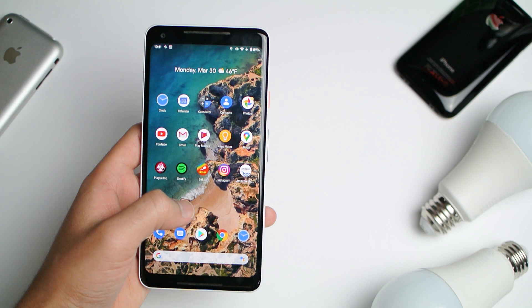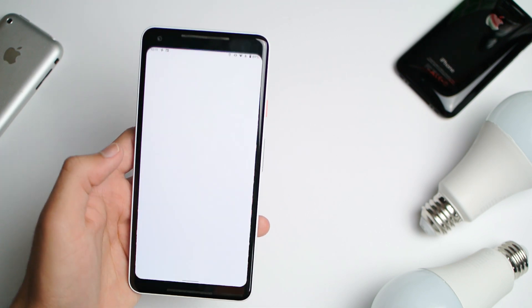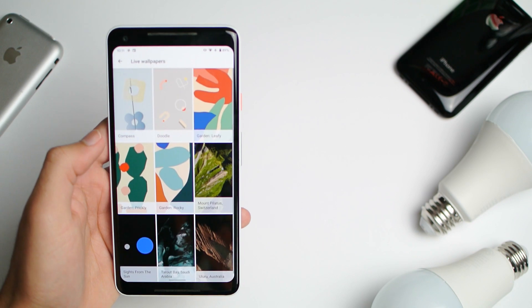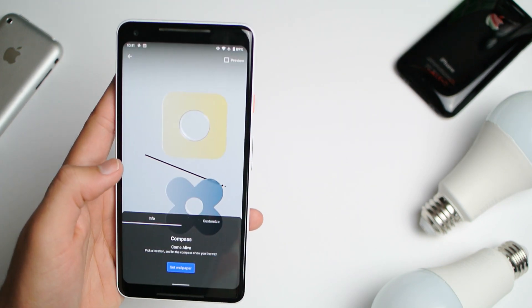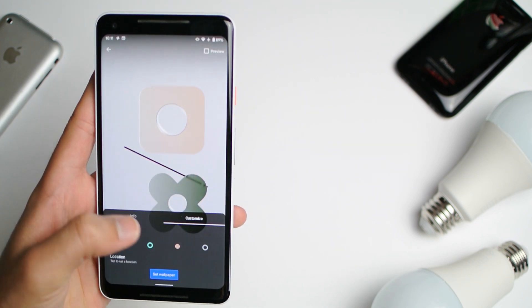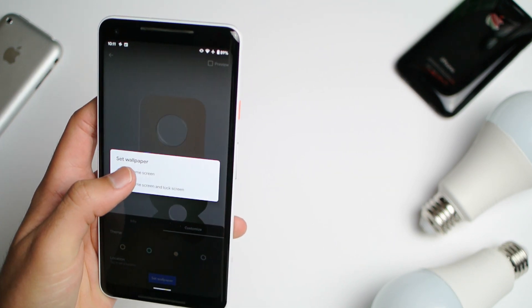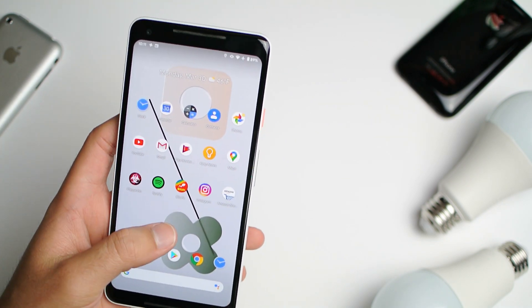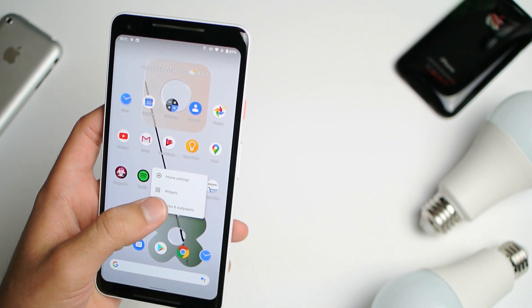The next thing we're going to do is get some really stylish wallpapers. Let's go ahead and download the Pixel 4 wallpapers — we're adding this compass one. That looks super sick. Let's change the color a tiny bit and we've got an instantly more stylish home screen, just like the Pixel 4.